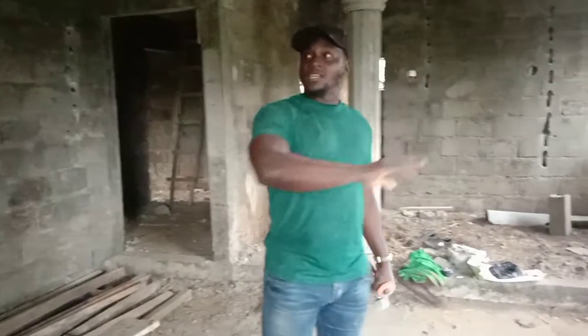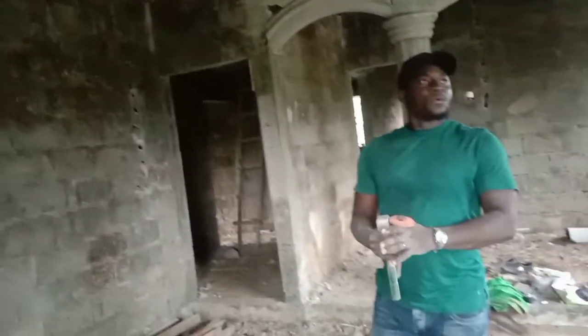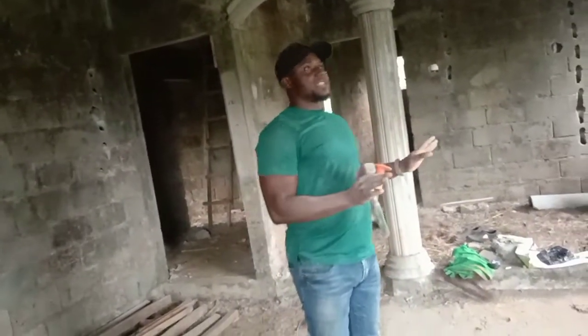And then also the dining section. So based on that, we'll be able to identify where to do the chiseling to install our switches, install the sockets, and then as well as maybe we also have some decoration lights, as you can see at the top. So what we do is identify all that.